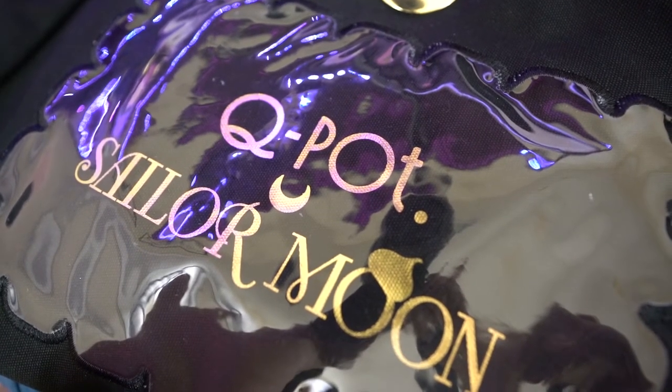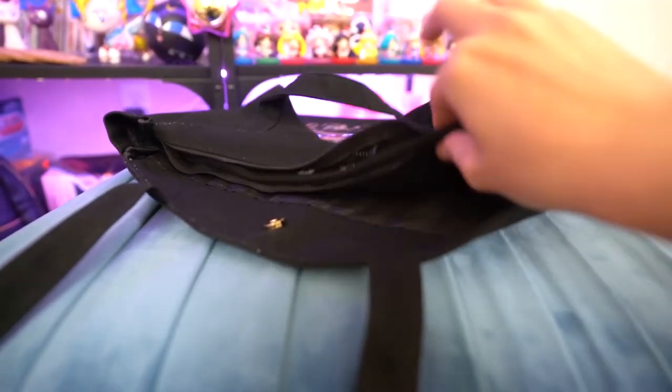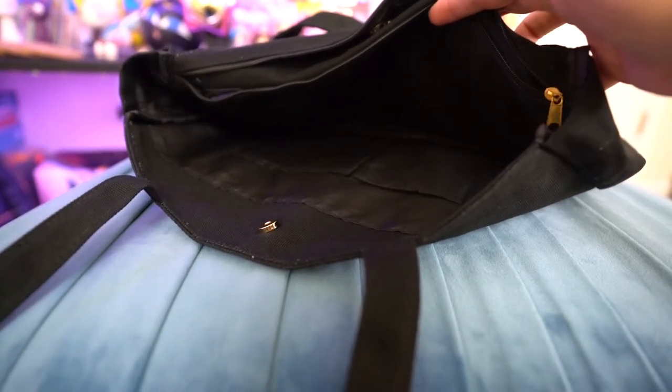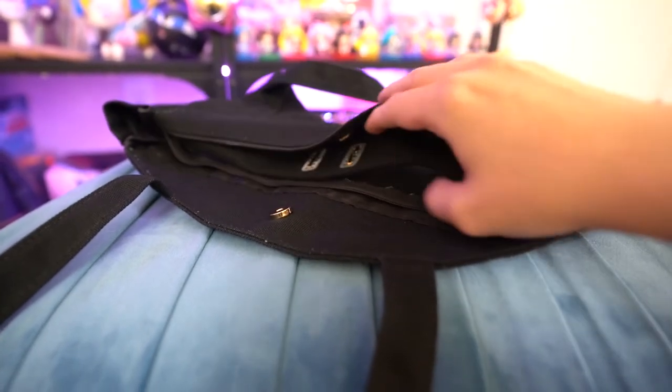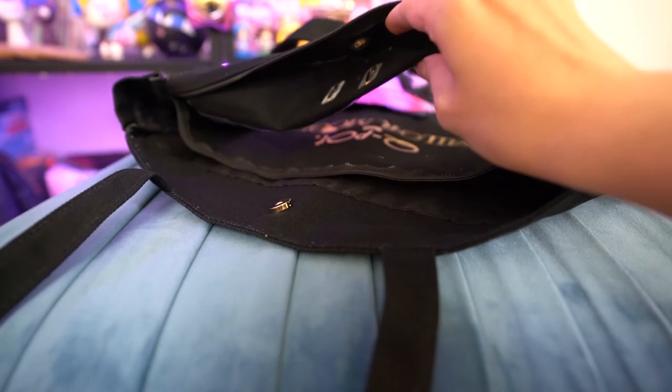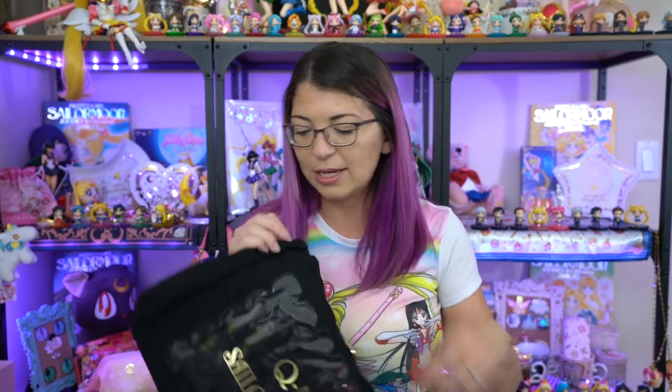This one has a crescent moon at the top made out of metal. It's a canvas bag — black canvas — with a couple of little ears at the top for Luna. And then in the middle it says Q-Pot Sailor Moon, which would be covered up if I use this as an Ita bag. The plastic part does have a zipper pocket so the items in your Ita bag won't damage anything that you decide to carry around. The interior has a couple of smaller pockets. It's not the best quality — there's a few loose threads — but it would still make a really excellent Ita bag. I'll definitely be using it for pins because I have way too many pins for the boards behind me.